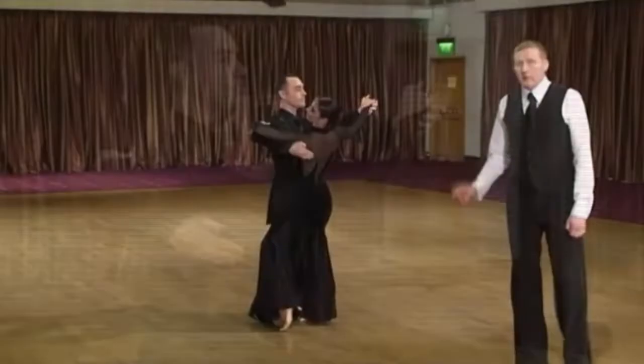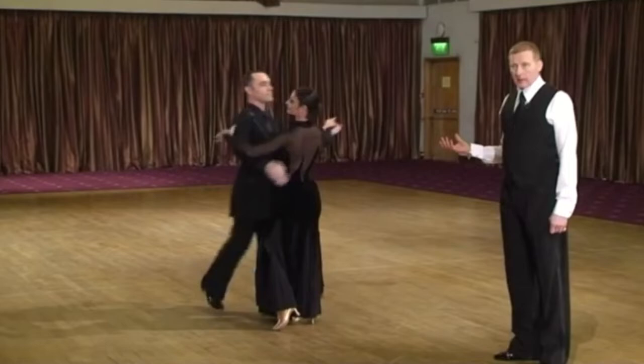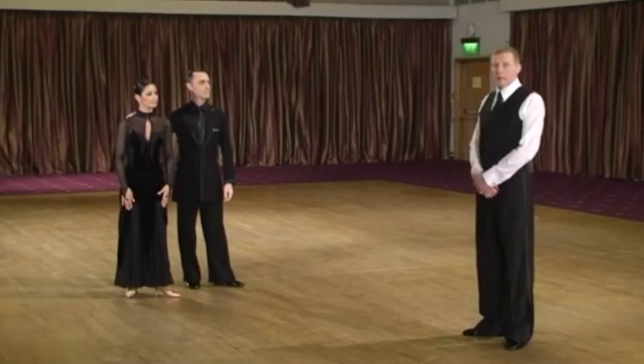We see that in a closed hold. Through that, the lady is never attacked by the man's body. If the man decides to move backward, he starts with phase two — he leaves the hands with the lady, takes away his belly button, and the lady will fill the gap.